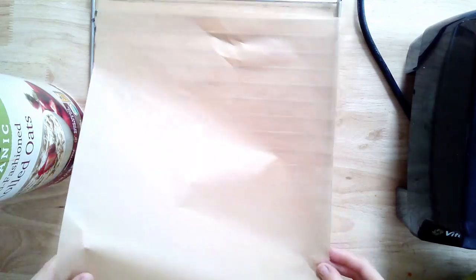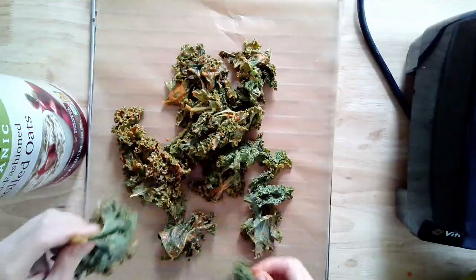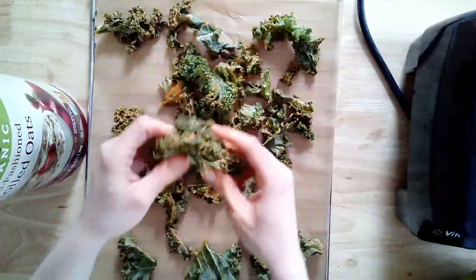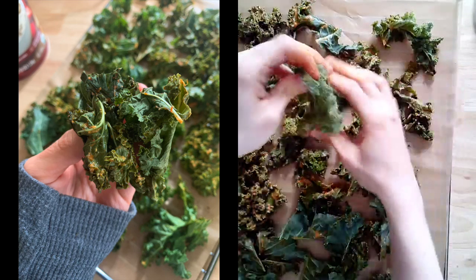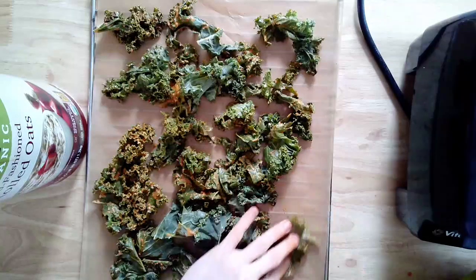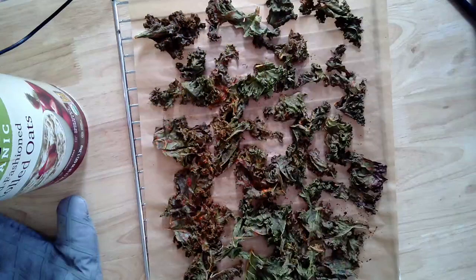Get a parchment-lined baking sheet or silicone baking pan — you don't need any oil, just parchment paper. Spread out your kale chips so they bake evenly; don't overcrowd the pan. Not all of the large bunch will fit at once, so work in batches, letting the remaining kale wait in the bowl until it's their turn. I preheated the oven to 300 degrees and let them crisp up for around 20 minutes.